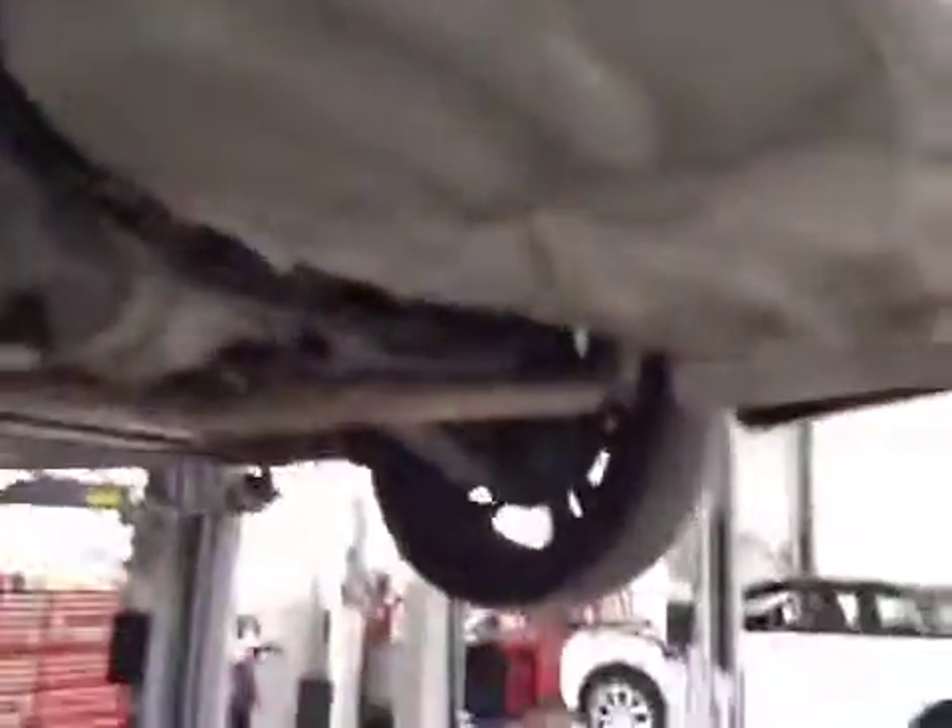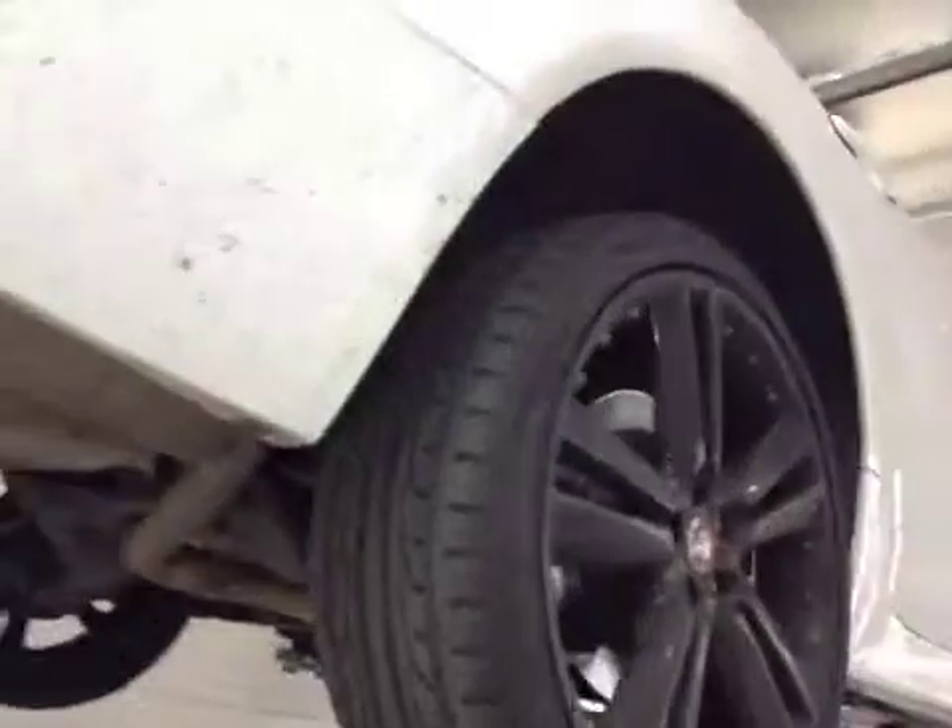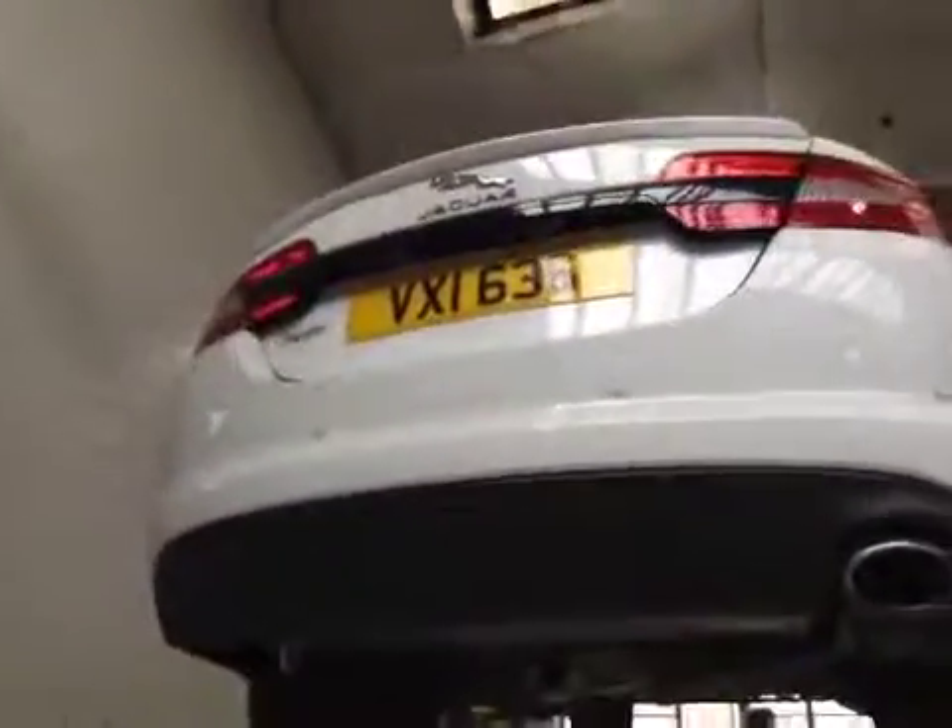Passenger's rear tyre is in good order, no cuts or bulges to the sidewall. Driver's rear tyre is in the amber section because it's below 4.99mm, no cuts or bulges to the sidewall. This concludes your car check — service providers will contact you shortly.